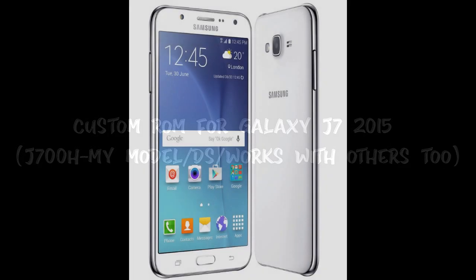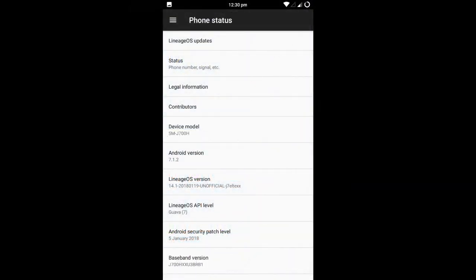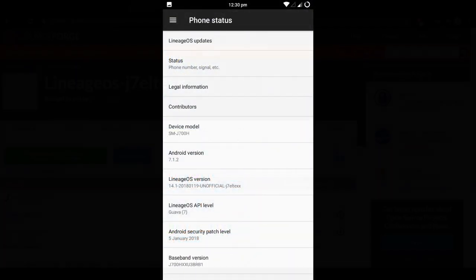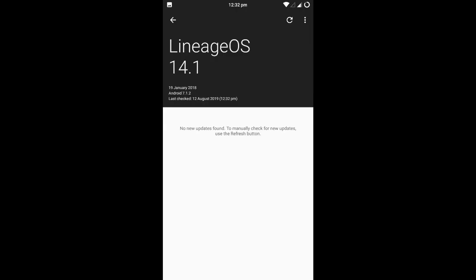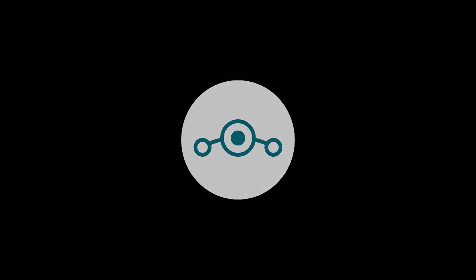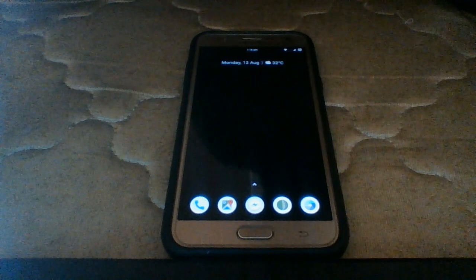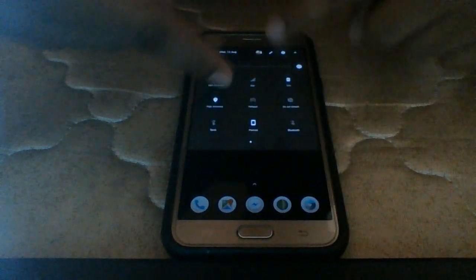Hello everyone, today I'm going to show you a custom ROM for the Galaxy J7 2015, also known as the J700H, which is my model. We're going to be downloading the custom ROM LineageOS 14.1 — links will be given in the description below. It will be running Nougat 7.1.2; the 8.1 is not that stable, that's why I'm suggesting you download this.